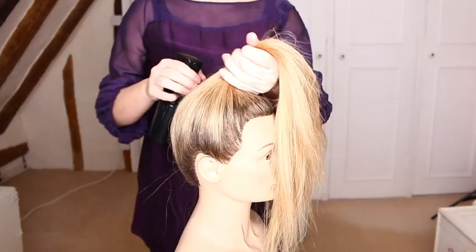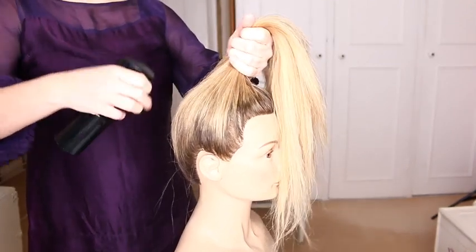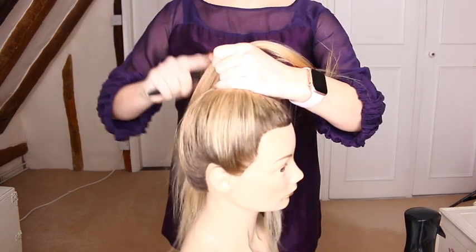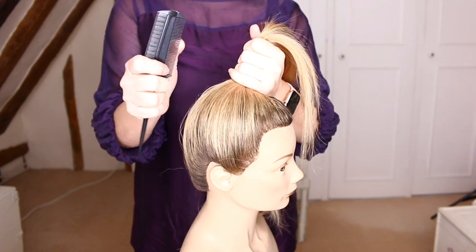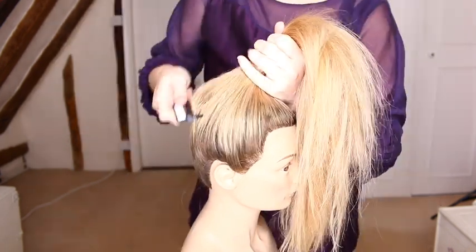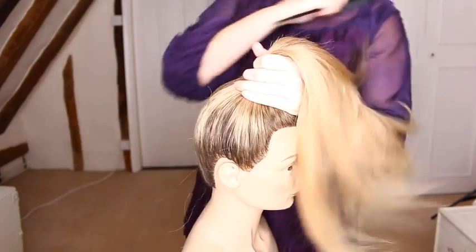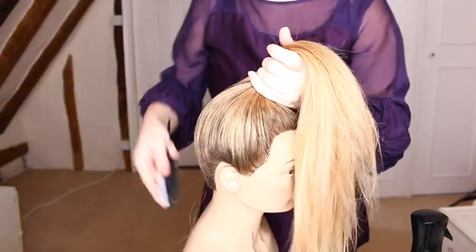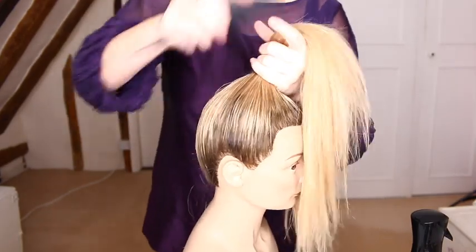Once you've got the hair into the high ponytail, just dampen the hair underneath — this will help you to gather all the loose hairs and bring the hair into the ponytail. Next, take the fine tooth comb section of your styling brush and comb through the hair at the root. Dampen the hair a little more if necessary.